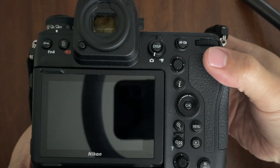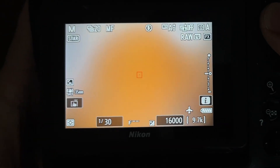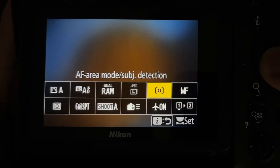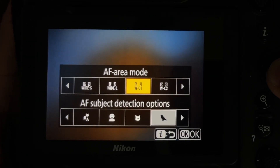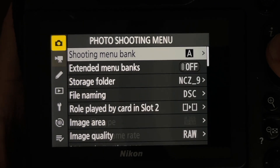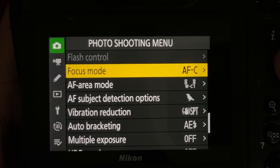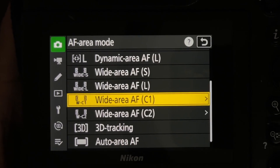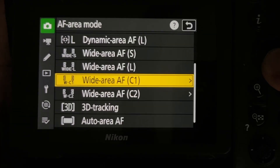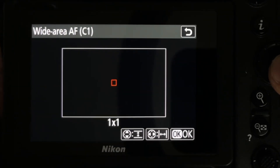Before heading out for my second failed test, I'd like to show you my camera settings. Two friends left comments on my previous test video, suggesting that I use a custom wide area setup as a 1 plus 1 square with bird detection for capturing photos and videos instead of the single point focus. I've never used this approach before, so it's the focal point of my testing this time.